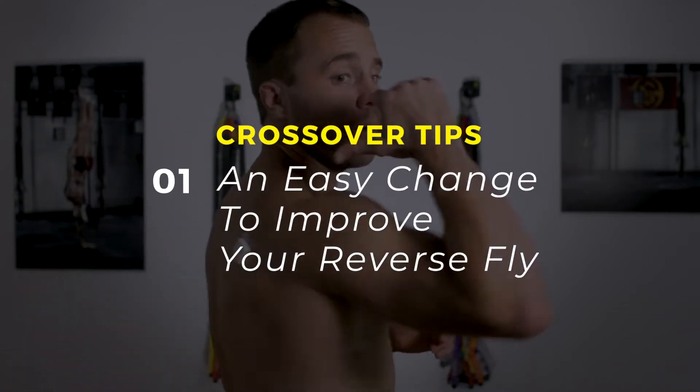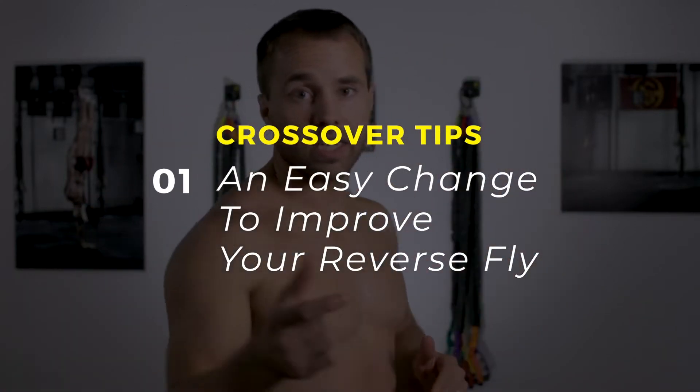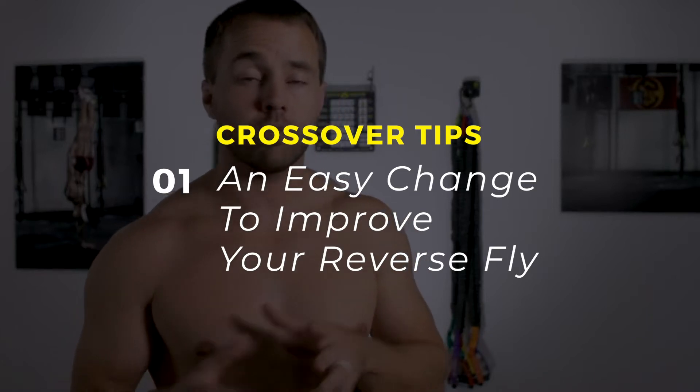I've got an EMG sensor set up on my shoulder here on my infraspinatus. I can measure how much muscle activity I'm getting from certain muscle groups. We're going to look at contraction of the key muscle group that creates external rotation, and I'm going to use this to point out some key things with our crossover symmetry program.